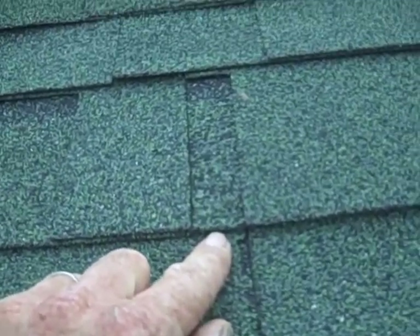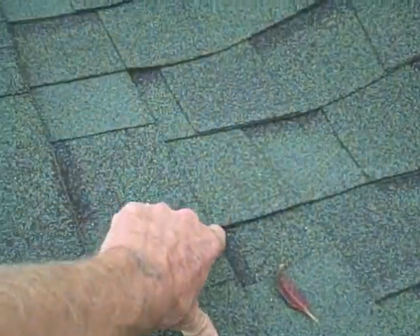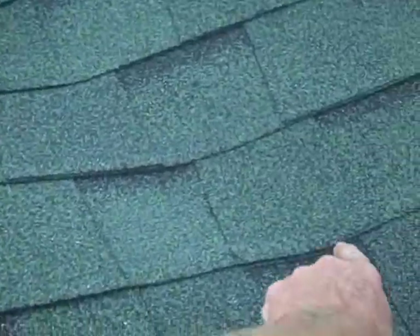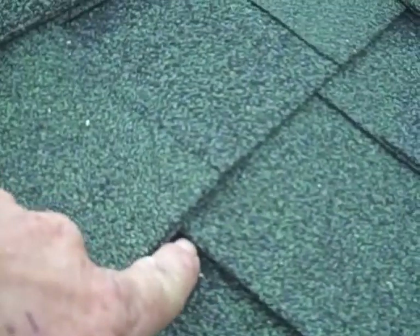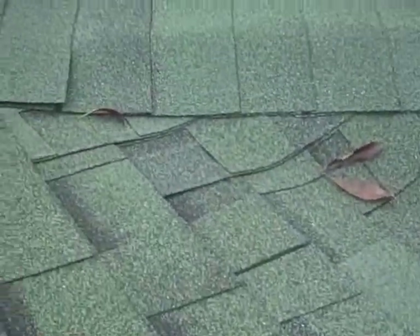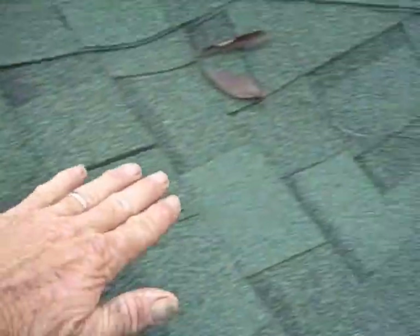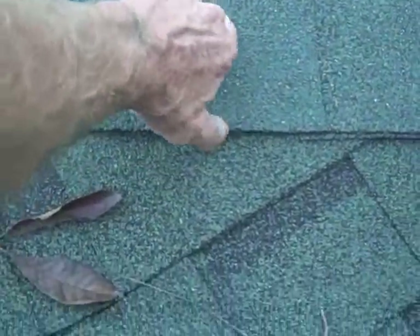The problem is water is coming into the house in this area. They ran these valleys all the way up here — see where it crosses here? It should be crossing down here at the bottom. These are crossing way up here, and the water is either going in at these gaps, or it's rushing down the roof and slamming right into the side of that hip right there.